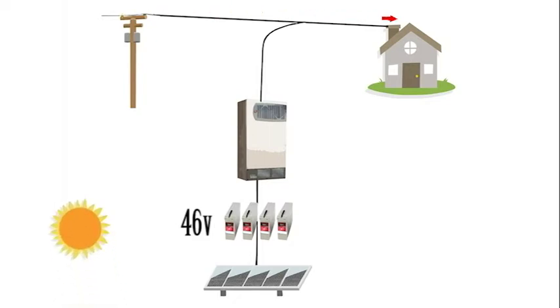As the sun comes out and charges the batteries above the DoD volts, we will begin to blend the power from the batteries. Grid Zero gives solar priority. As the solar generation increases, we will eventually zero out the grid — and this, my friends, is what we call optimizing self-consumption.